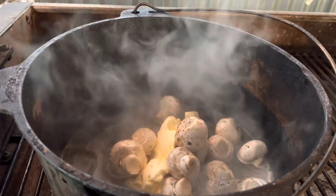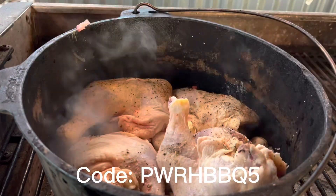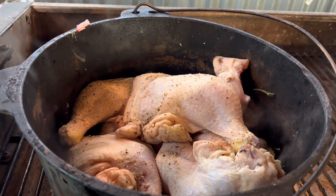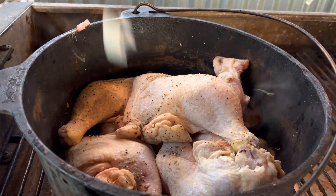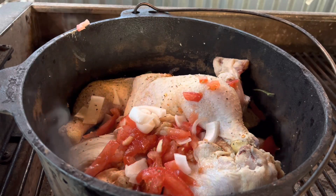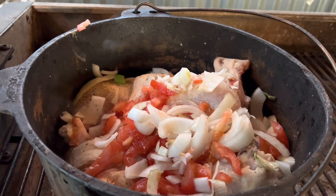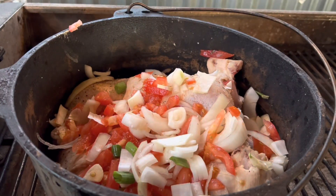Make sure you use some really good chunky leg quarters. These were seasoned with Blackbeard — use that code word, link's going to be in the description, you're going to save yourself 5%. Add some chopped tomato, mushroom, onion, green onion, and garlic — and more garlic, because you can never have too much garlic.